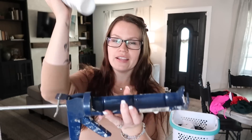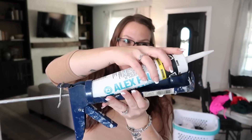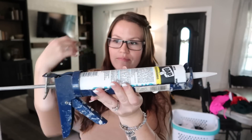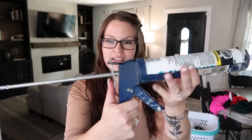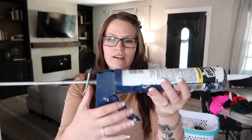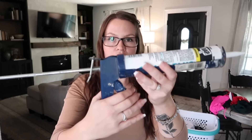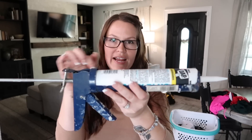So here's the caulking gun. What you're going to do is take your tube and slide it in right here on this side. And then it clicks in like that. You can push this button here and slide that. Or if you don't slide the button, let me show you another way. If you don't do that, you can just kind of pull the trigger and it'll tighten it up.